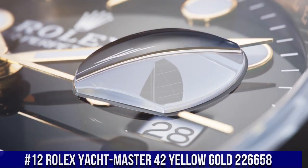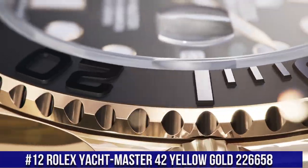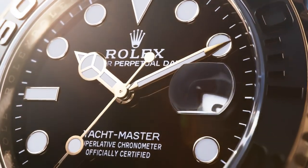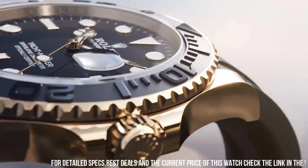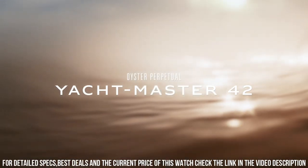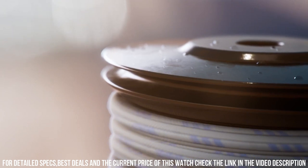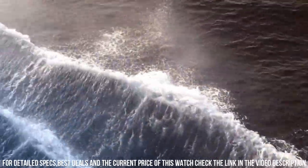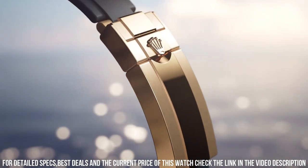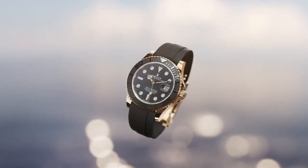Number 12: Rolex Yachtmaster 42, yellow gold, 226658. Screw-down crown. Caliber 3235 movement, automatic. Case back: solid. Material: yellow gold. Case size: 42 millimeters. Case type: super case. Case shape: round. Dial type: analog. Date at 3 o'clock. Dial color: black. Dial markers: luminous. Hands: luminous. Bracelet band material: rubber. Folding oyster lock clasp with safety. Oysterflex bracelet. Watch style: sport watch. Gender: men's. Country of manufacture: Switzerland. Water resistance: 100 meters, 330 feet.